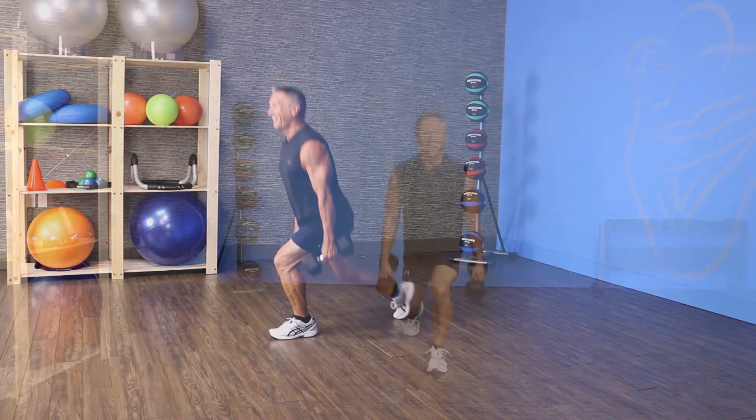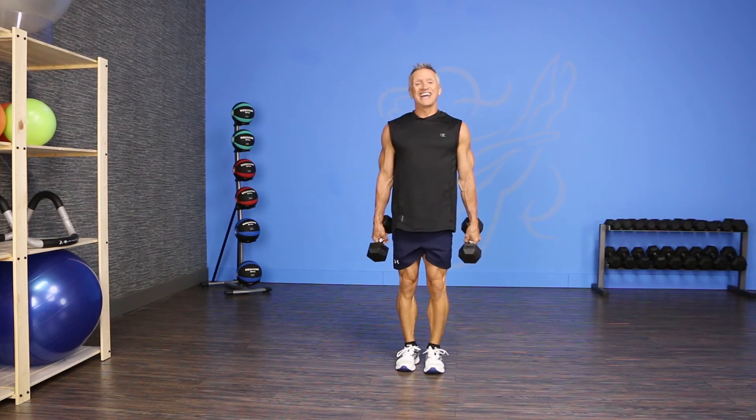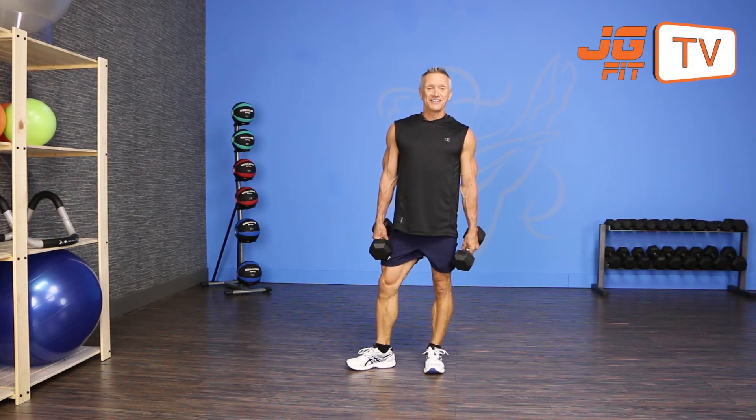Let's do two more. Last one. And that's it — that's the move of the day. Thanks for joining me on JG Fit TV.